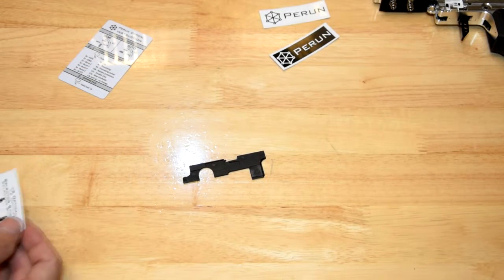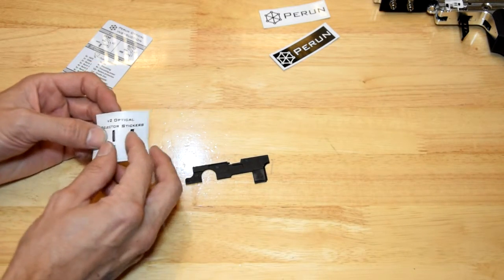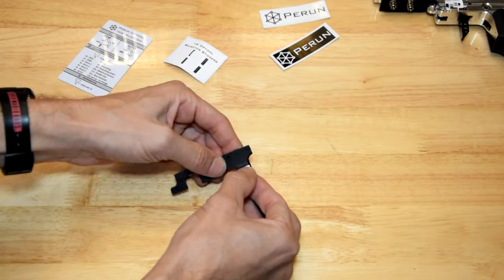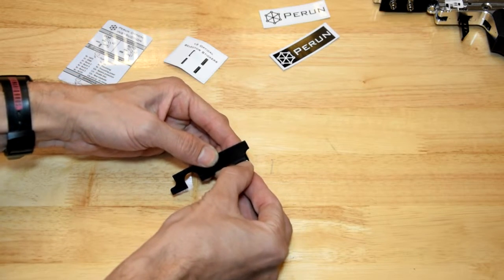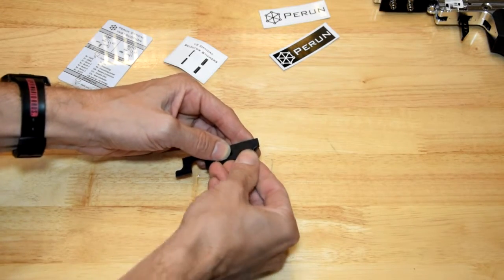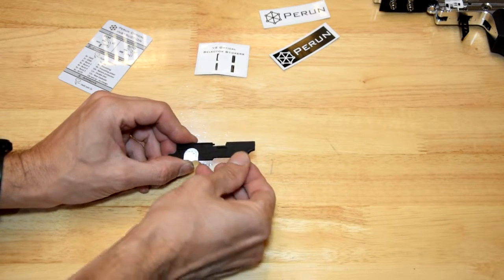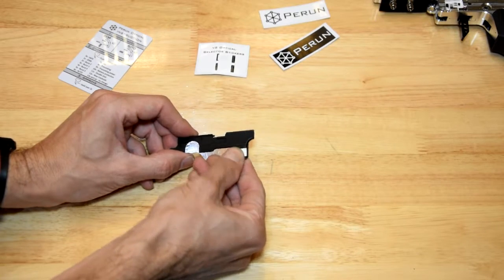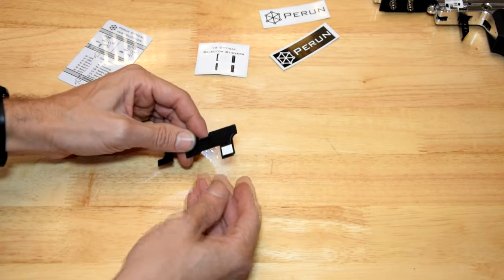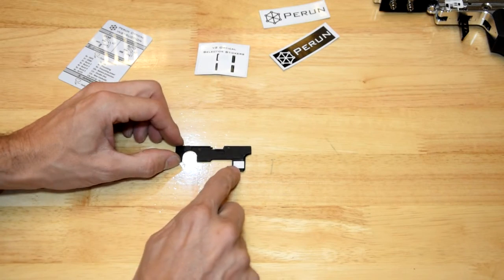I'm just going to go with the middle one because that seems like a good place to start. They give you spares, so hopefully it doesn't go too wrong, but if it does you can still use some of the other ones. Alright, that seems to be working. I'll go with that — see how that goes. I'm not sure if I've got it in the right location.